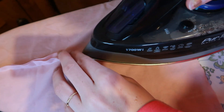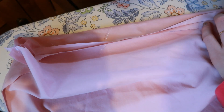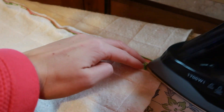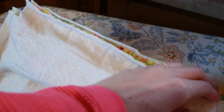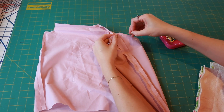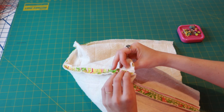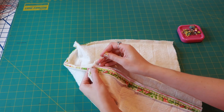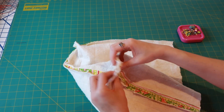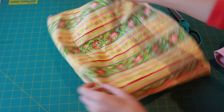Once you have sewn both the side and bottom seams of your bag lining and the outside of your bag, press those seams open — this helps when we attach our lining to the outside. Keep in mind our corners are still open; those are going to be sewn next. These are called boxed corners. You pull your corners apart like you're opening a bag of chips, match up the side seam and the bottom seam, sew straight across that cut corner, and it creates a boxy bottom. Do that for both the outside bag and the lining — really nice and professional.